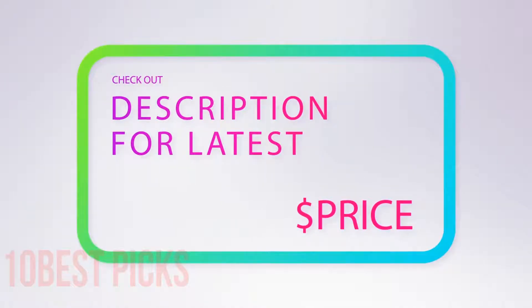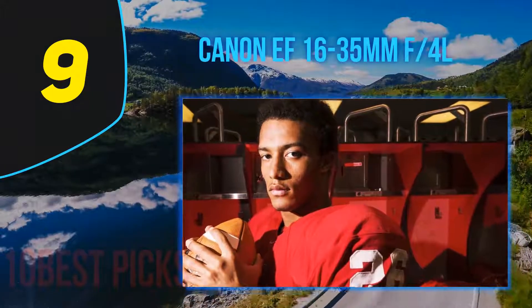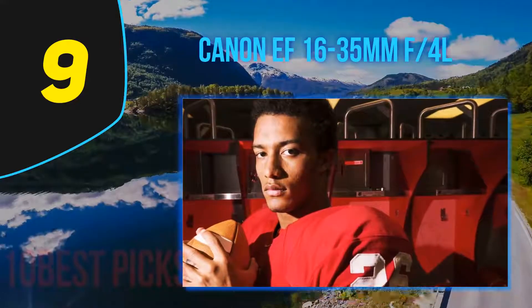For more information and price, check out the product links in the description underneath the video. At number 9: the Canon EF 16-35mm f4 L.